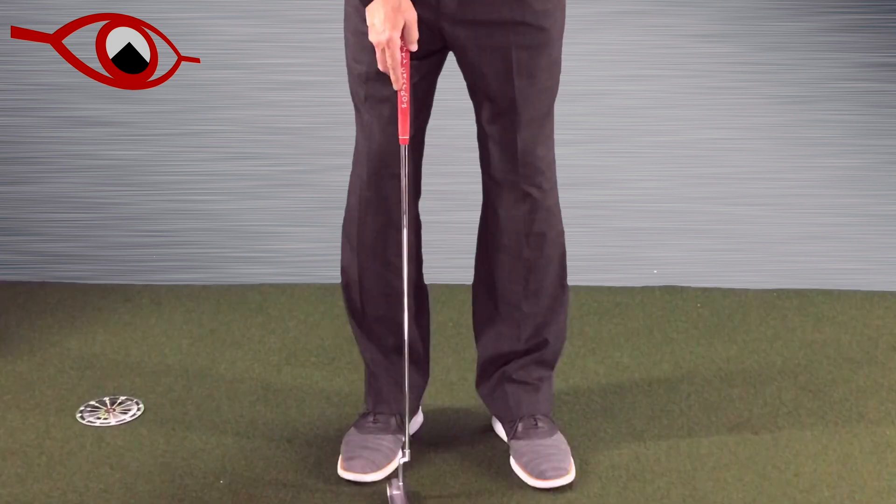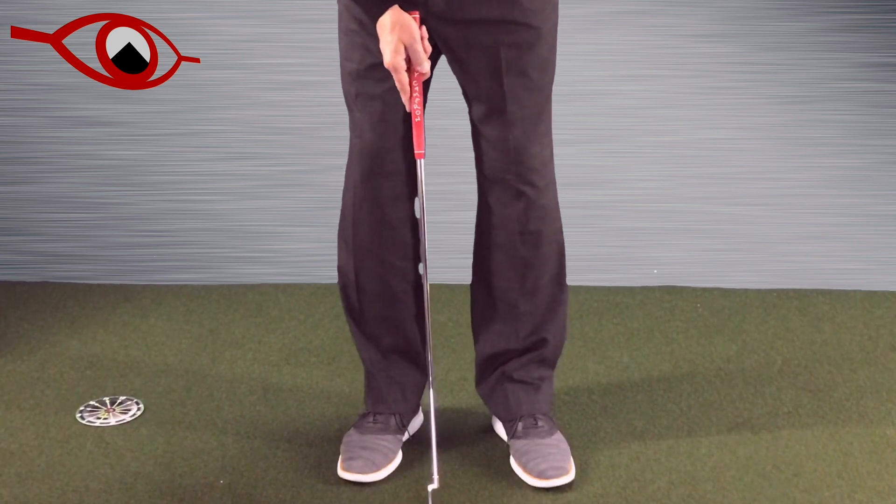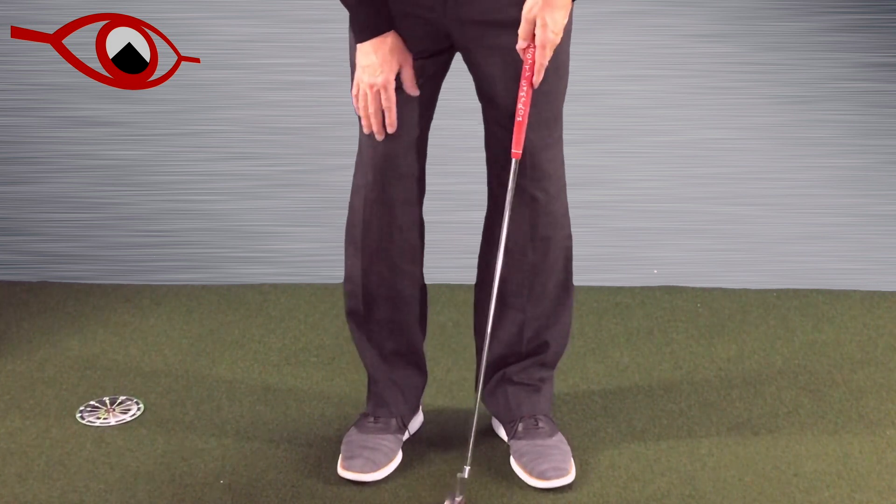Indoor training is a tremendous time of the year. One of the things that we need to work on all the time is making sure that we have a really solid base for our putting stroke. Here's the nuance: our head is really heavy, and when that head starts moving around, everything else starts moving around. If our head moves back, our legs, everything moves.